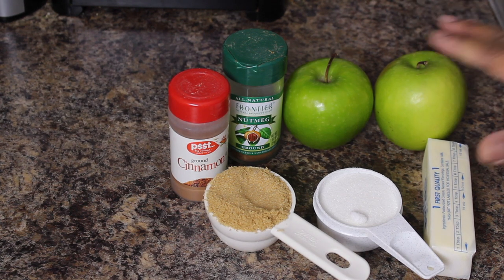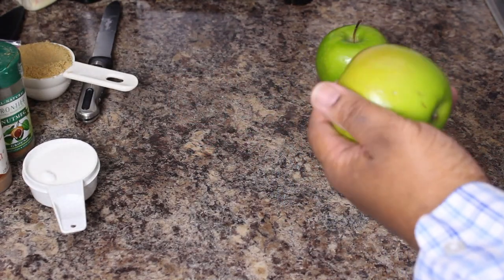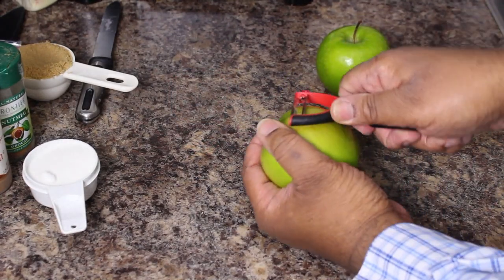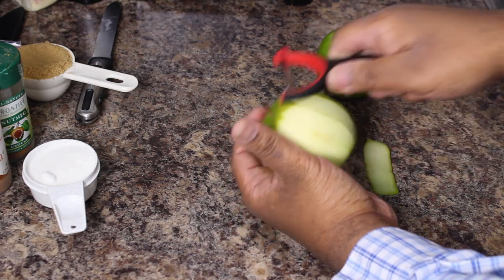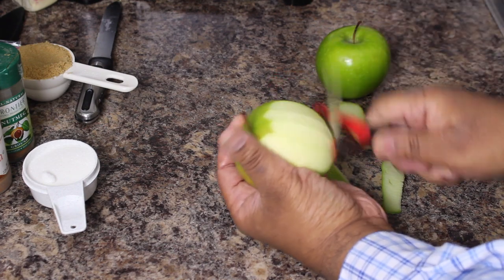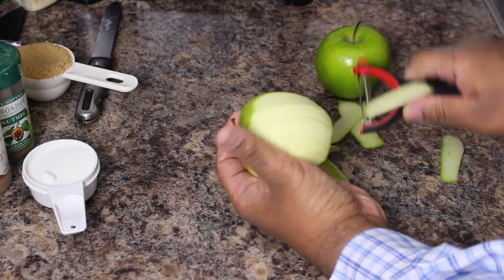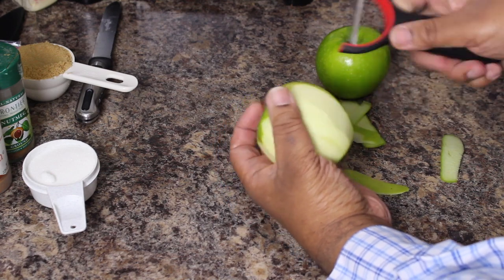I like the Granny Smiths because they give a little bit of tartness and they stay firm a little bit better. I do peel mine. Just use a regular old potato peeler and just peel it — you can always use a paring knife, but the peeler works a little easier for me. Just peel both of them all the way.